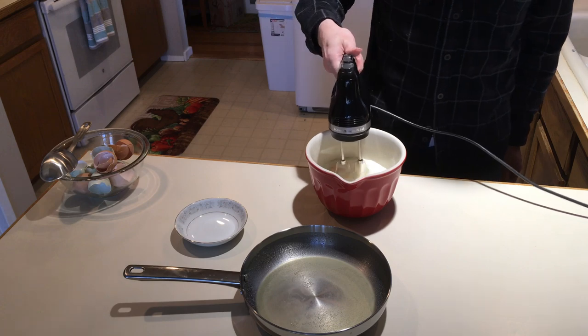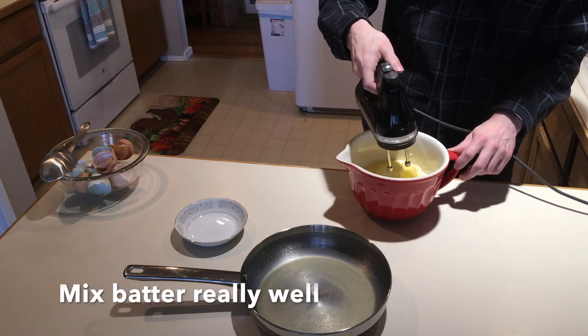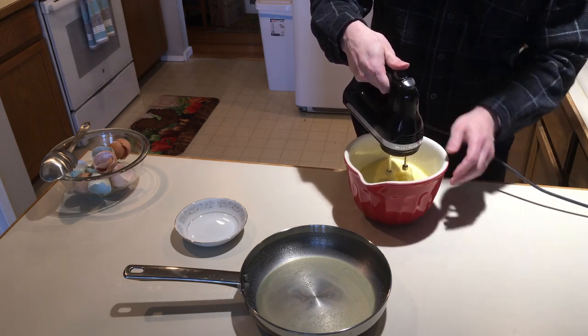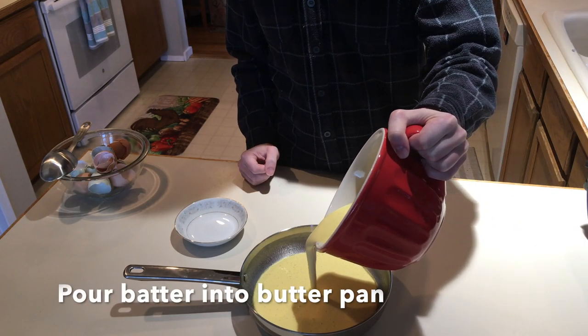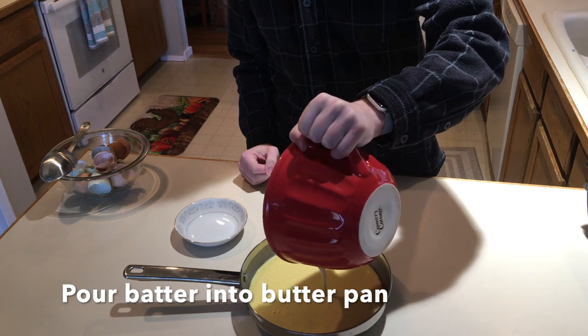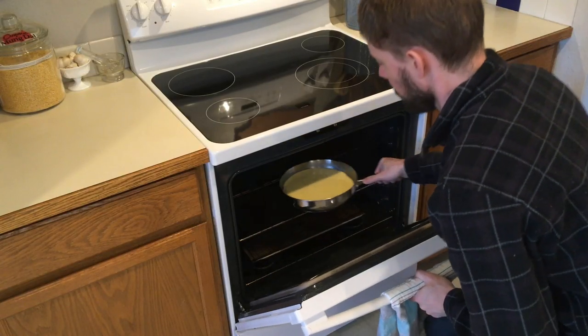Use a hand mixer and blend that real thoroughly — we want this super thoroughly mixed. Add it to the pan. The batter goes in nice and smooth. I'm going to get all that batter out of there. Put it in the oven.